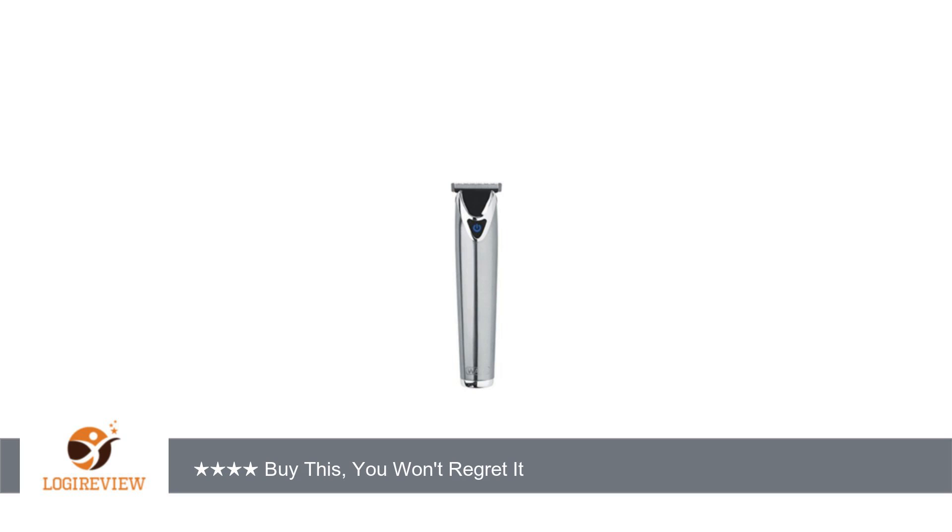The blades, while sharper, still will not give you that clean type of lining you'll get from a barbershop-type trimmer without multiple attempts. The adjustable blade guide could have been more precise for stubble length.